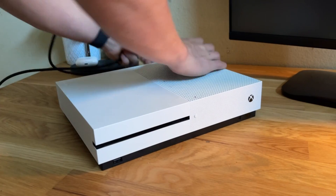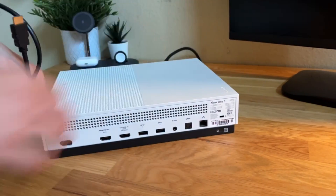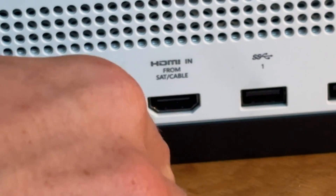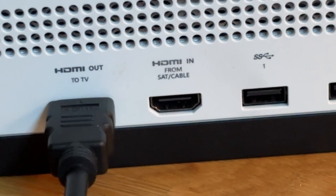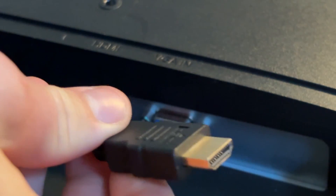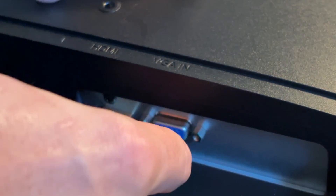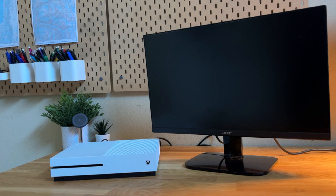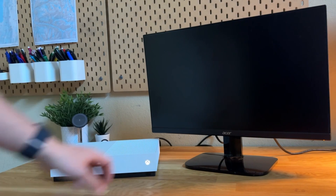Now that we have the right cables, we can plug in the HDMI side to the back of the Xbox — make sure it's in the HDMI out to TV and not the HDMI in. Now on the back side of the monitor we can plug in the other side, which for me is HDMI, but it might be different for you. Now if we power it on, it just boots up like it's connected to a TV.